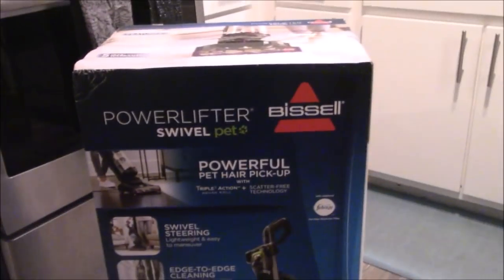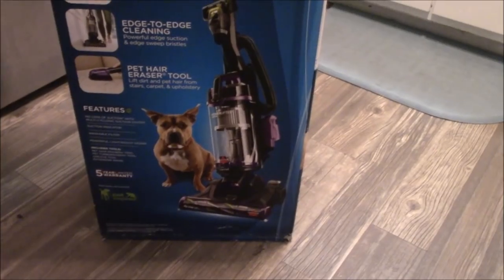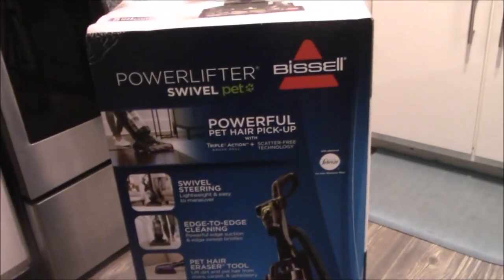Hey guys, welcome back to my channel. Today I'm doing an unboxing and first impression review of my new vacuum. I haven't done one of these before, but I thought I would give it a try. This is the vacuum that I got — the Power Lifter Swivel Pet Pro by Bissell. It's supposed to be good for pet hair, so I'm going to put it to the test today.